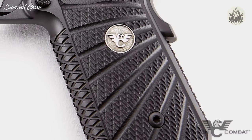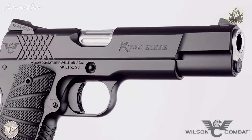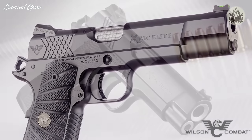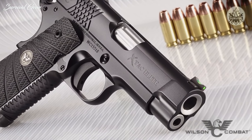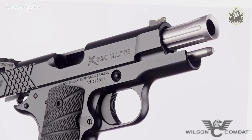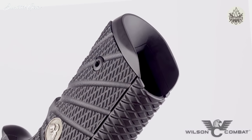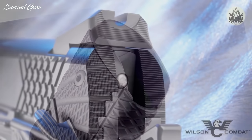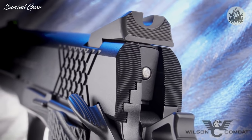In tandem with aggressive G10 Starburst grips, the X-TAC serrations lock securely into the firing hand and reduce muzzle flip without snagging on clothes or cover garments. Chambered in .45, 9mm, and .38 Super, the striking good looks of the X-TAC Elite's barrel come from upgrades like a fluted chamber and a flush cut reverse crown. Standard performance features like the reload-enhancing one-piece bulletproof magwell and robust rear battle sight with fiber optic front sight ensure getting rounds on target has never been faster.